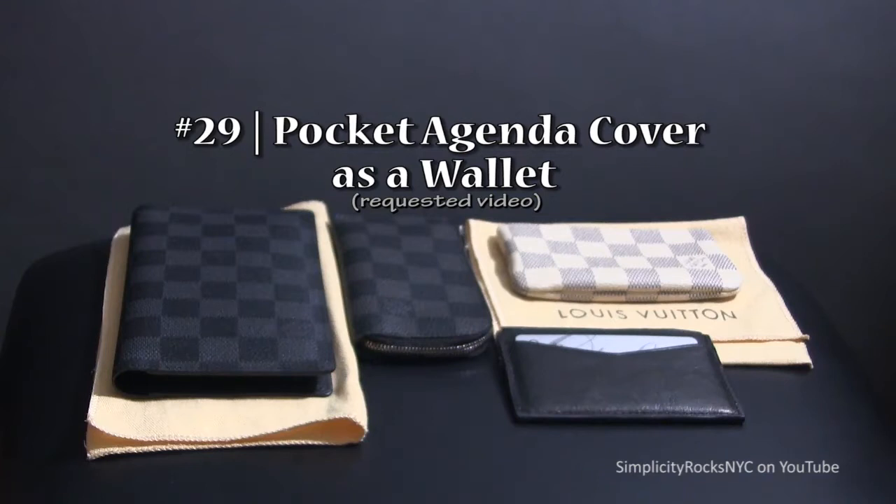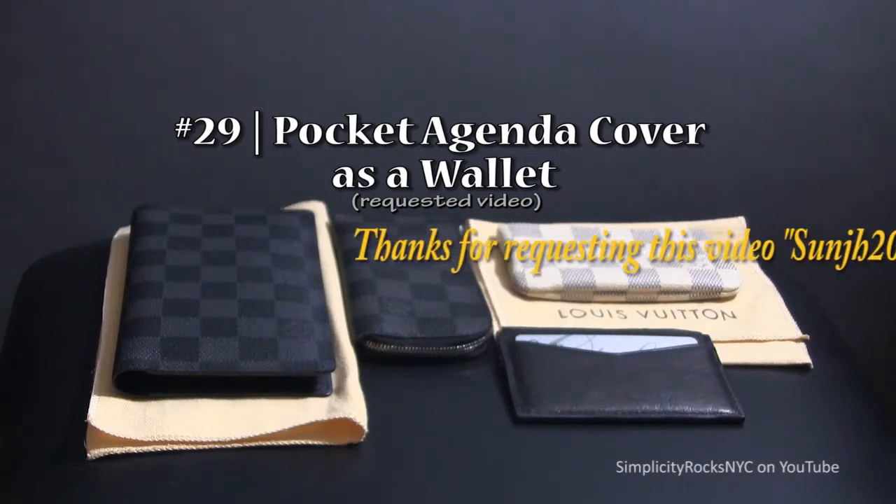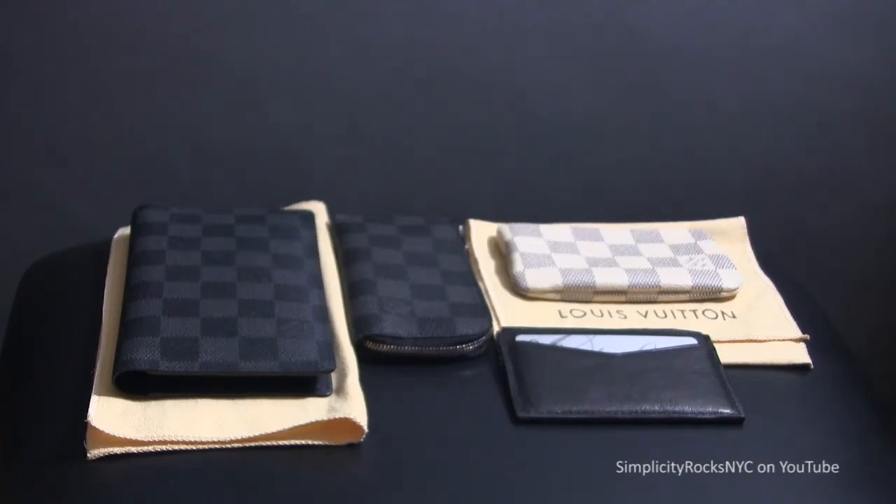Hello everyone, welcome to another episode of Simplicity Rocks NYC. In today's video I show how I use the Louis Vuitton pocket agenda cover as a wallet. This is also a requested video. I will put the name of the person that requested the video on the screen as I'm not sure if I will pronounce it correctly. So let's get started.